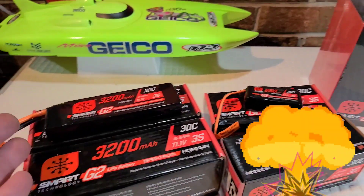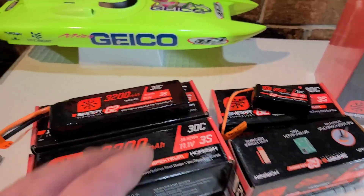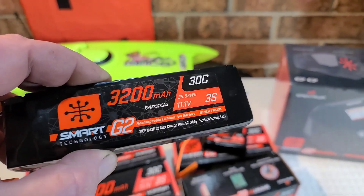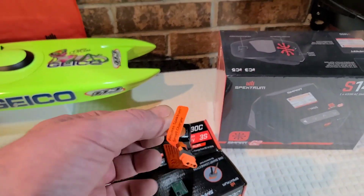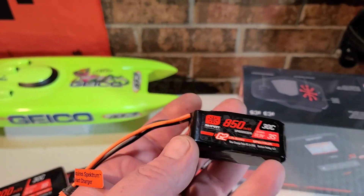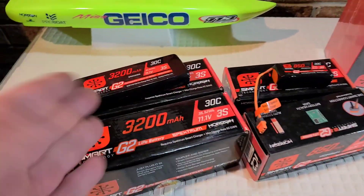This battery technology cuts a lot of the guesswork out. I had to replace the carpet in my house because I didn't know what I was doing. With this battery, if you leave it fully charged it automatically discharges itself — no more storage charging, no more fumbling with balance leads, no more dirty balance leads, no more balance leads getting caught in drive shafts and spur gears.